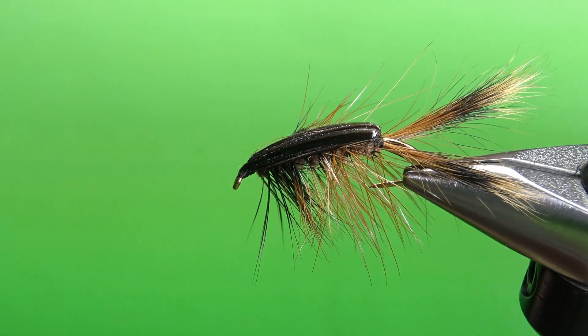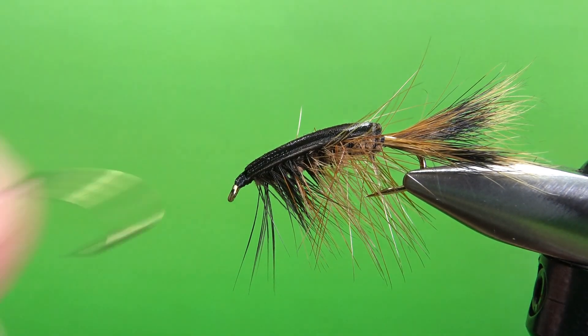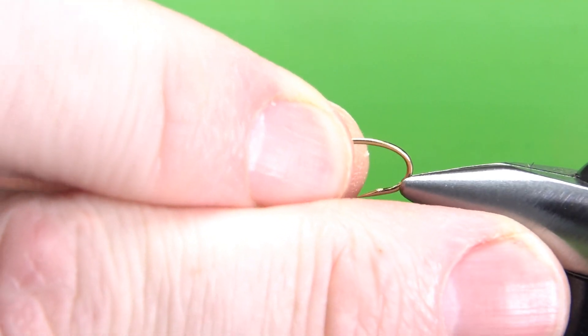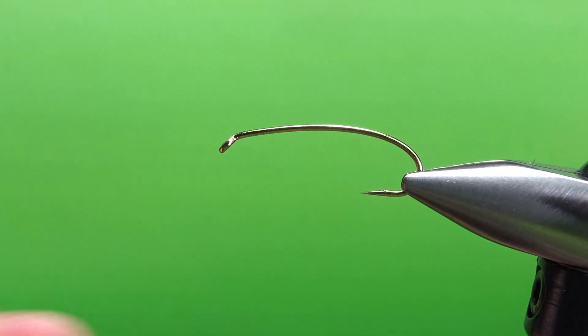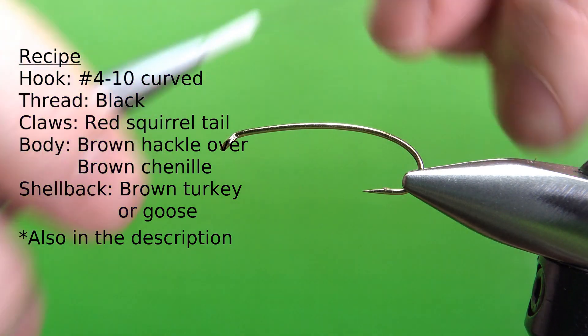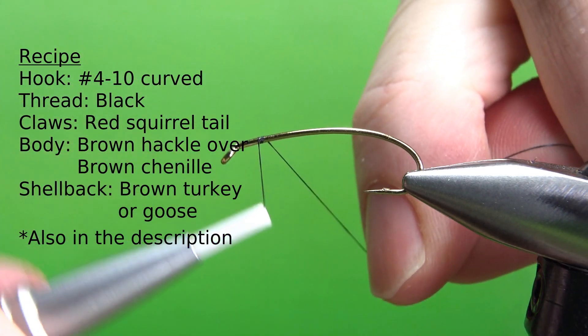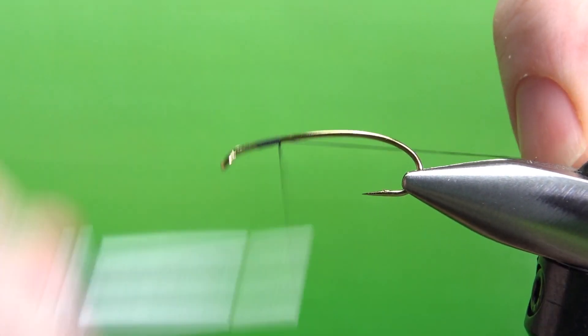So there's one in the vise — Brown's Crayfish, just a pretty simple crawdad pattern. Kind of messy looking, but I think that's one of the intents. I'm tying this on a size 8, 2x long hopper/terrestrial hook. I'm going to put down a base of black 70 denier thread all the way to the back where I'm going to start the claws.